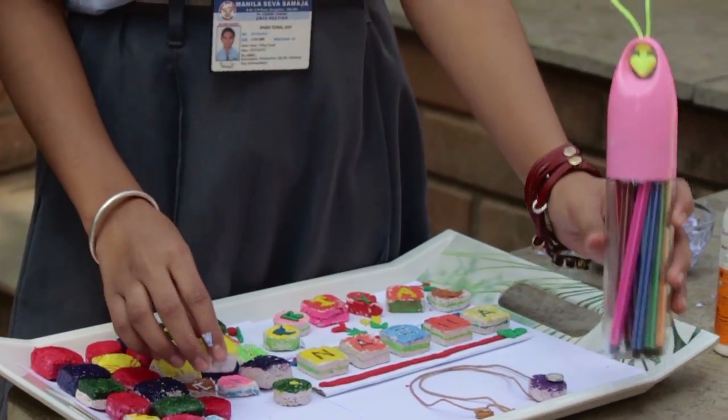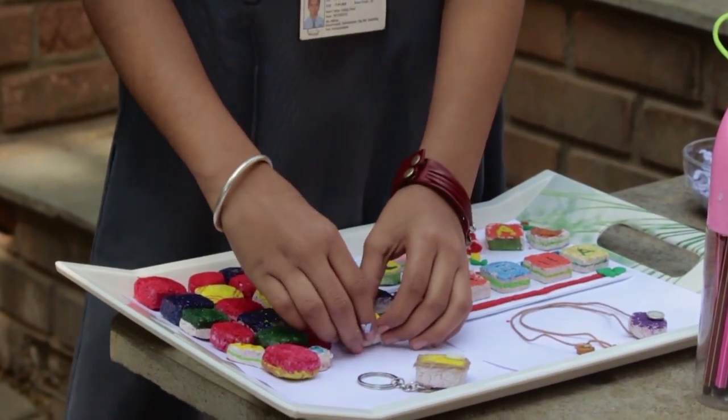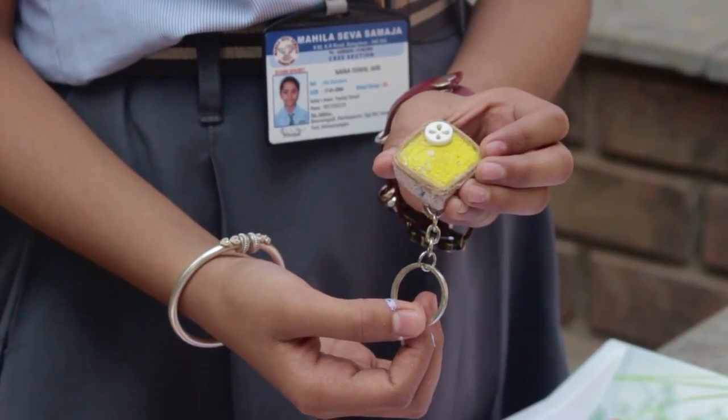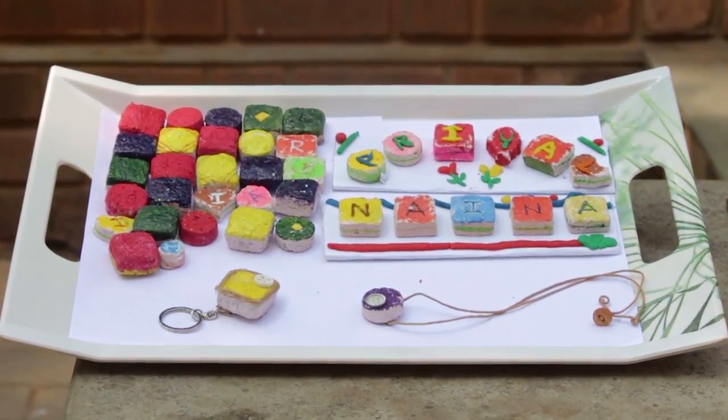Remove the dried objects from the molds and decorate them with materials of your choice, fresh or waste. These can be used as return gifts, for personal use, for colour recognition for children, and to teach them different shapes.